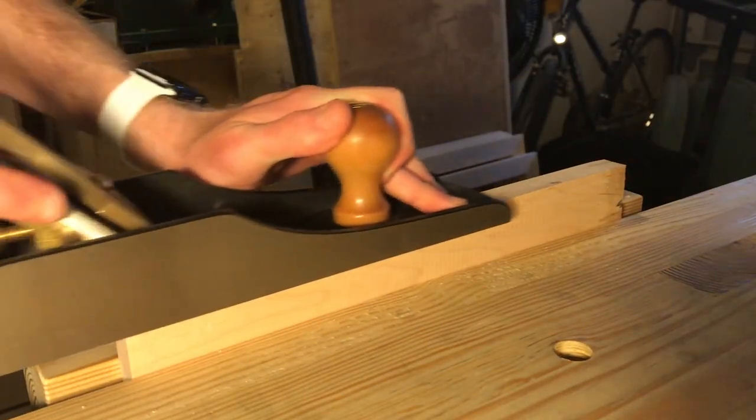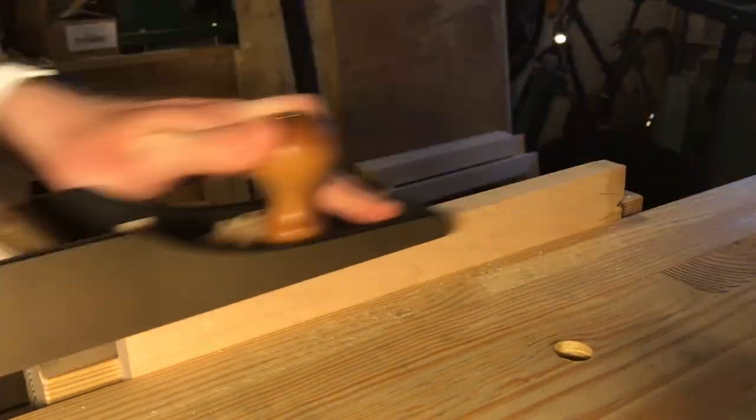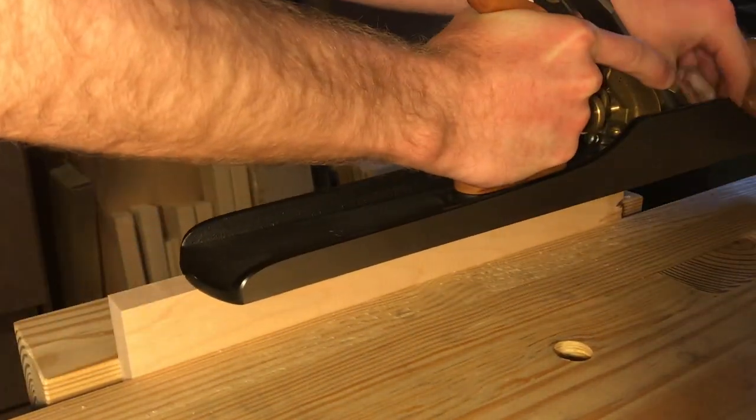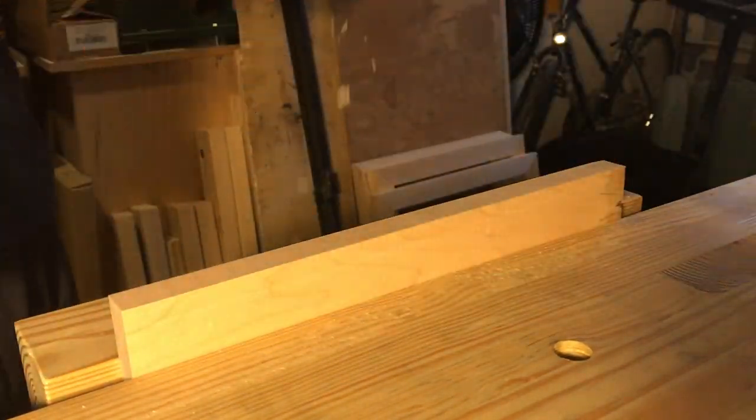Hey everybody, Chad here. I'm just showing you today my very first hand-cut dovetail. We're starting off here with a piece of scrap soft maple that I had from some picture frames that you can actually see in the background.